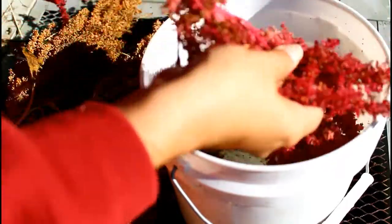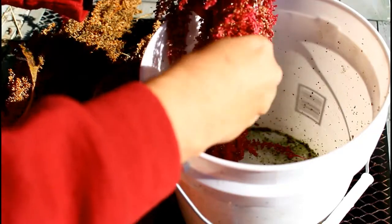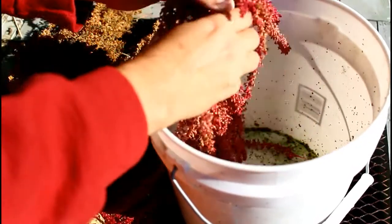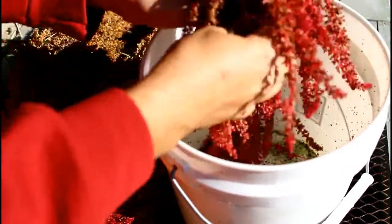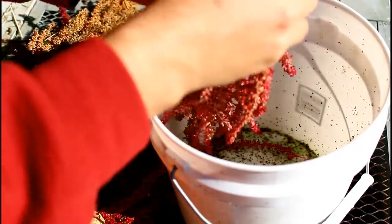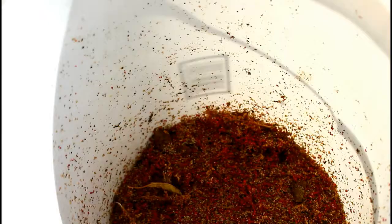I personally don't do that. It doesn't seem to work very well, but it is what it is and you can do what you want. I'm not here to tell you what to do. For the most part, if you just rub your hands through it, they'll fall out easily. So I'll just keep doing that. You don't need to watch me do this for 20 minutes. It would be good for ad revenue, but I don't think anybody wants a part of that. I'll just keep going.